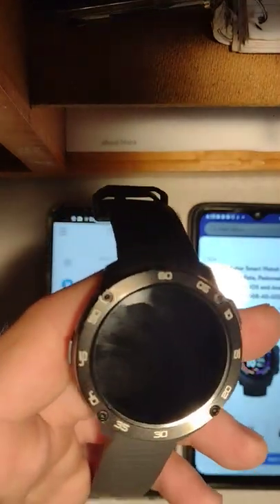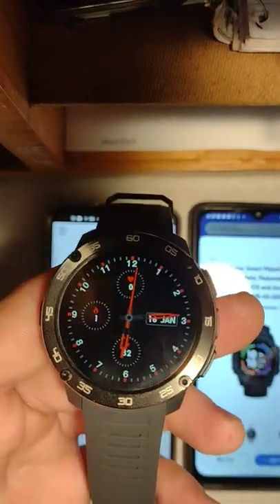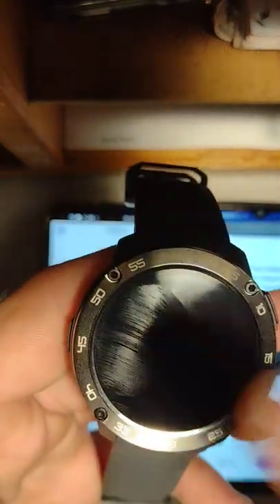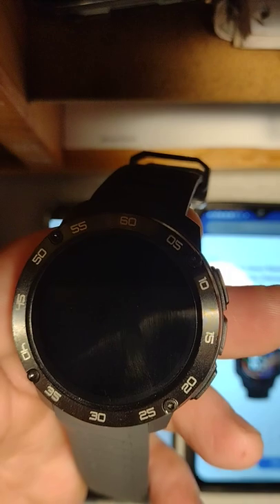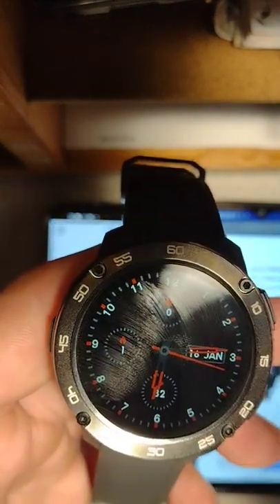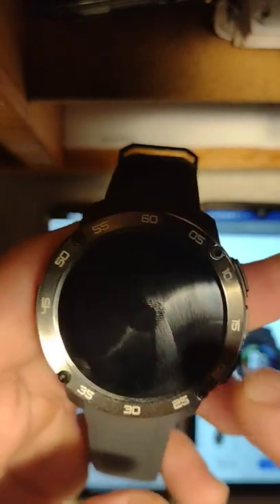This is the iTech Gladiator smartwatch they sell at Walmart for $42. That's one of the pre-installed watch faces. You get four watch faces pre-installed; one of those is customizable through the app, and then you can download one from the app, so you'll end up with five total watch faces. You can swap out the downloaded one if you don't like it.